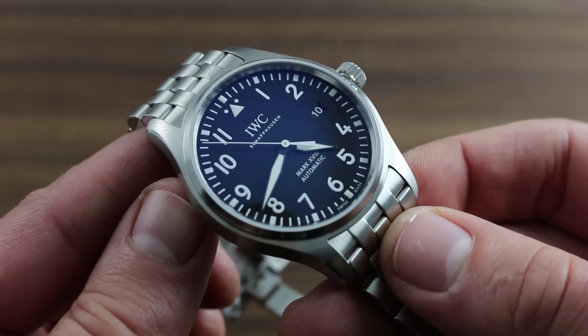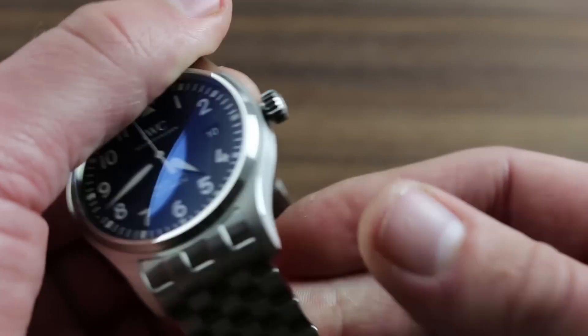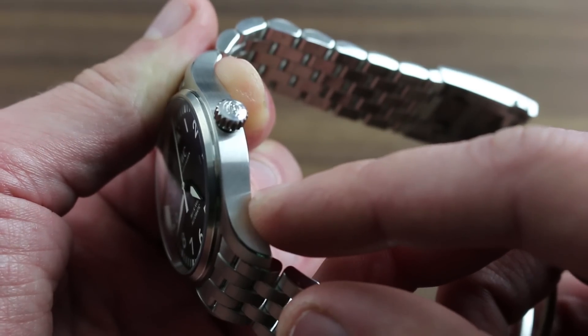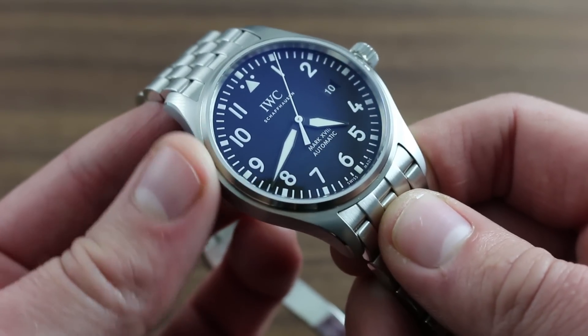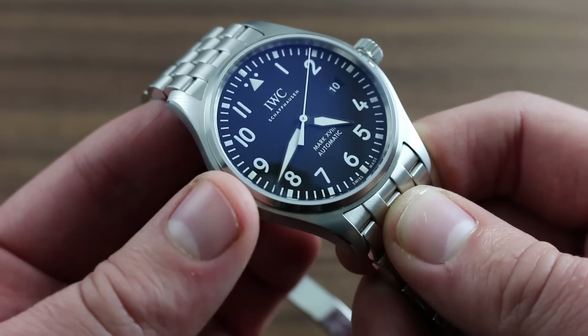Magnetism is also an important concern with respect to the performance of your watch. Although this aviation-style timepiece features a soft iron inner cage to protect against strong magnetic flux densities, nevertheless the watch should be kept clear of exceptionally powerful speakers and subwoofers, refrigerator doors, and MRI equipment.